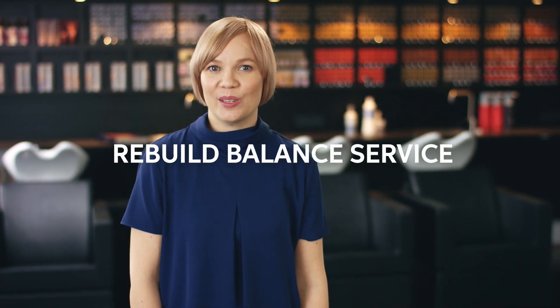Hi, I'm Nejo, and today we will take a closer look at the Rebuild Balance service from Colliston Perfect.